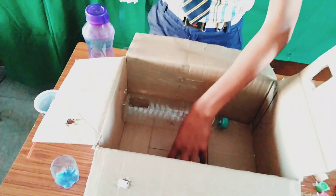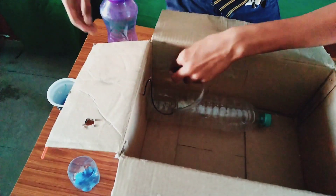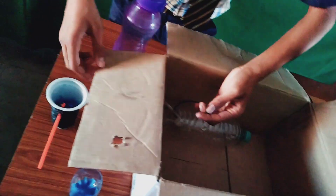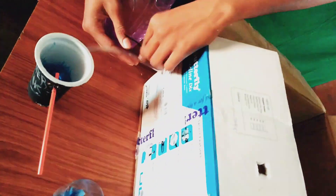We have to keep it in the water and send the pipe out through the hole on the side of the cardboard sheet. The plus and minus wires also have to be kept outside because through the water they can get wet.